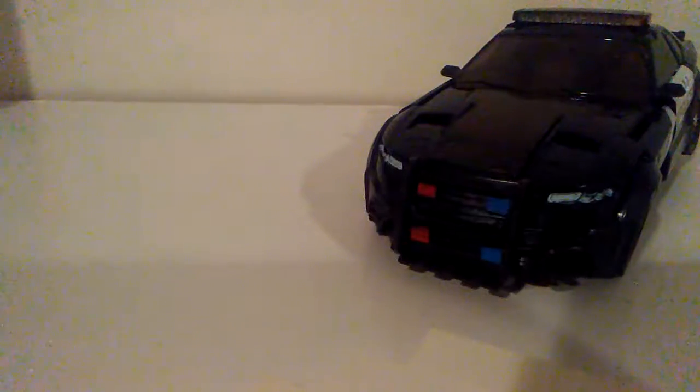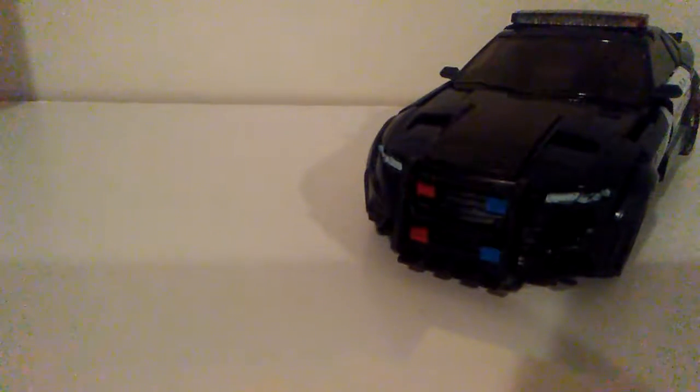In terms of accessories, he did come with a lot compared to other Last Knight figures like Bumblebee, who came with nothing. He came with a gun, another gun, a machine gun, and then a nightstick — which is very nice. I have trouble just tabbing these in to the bottom of the car mode, where they're supposed to go, so I just leave them off to the side.